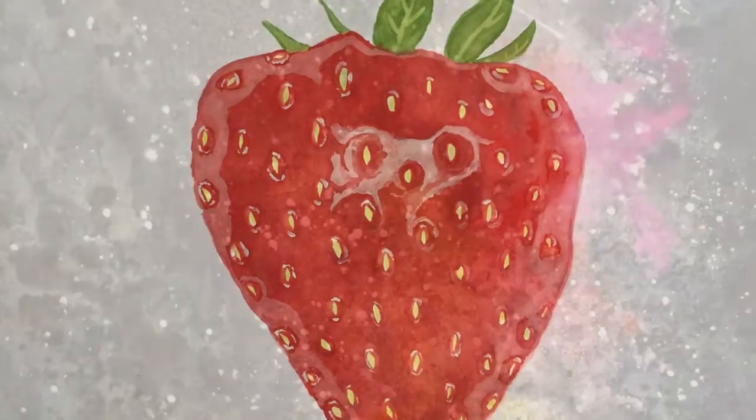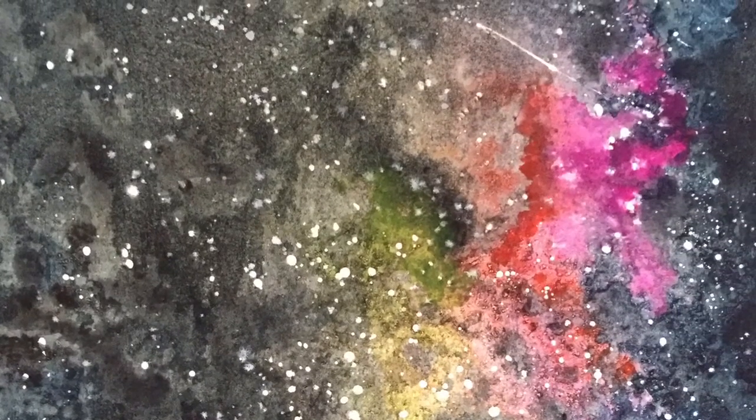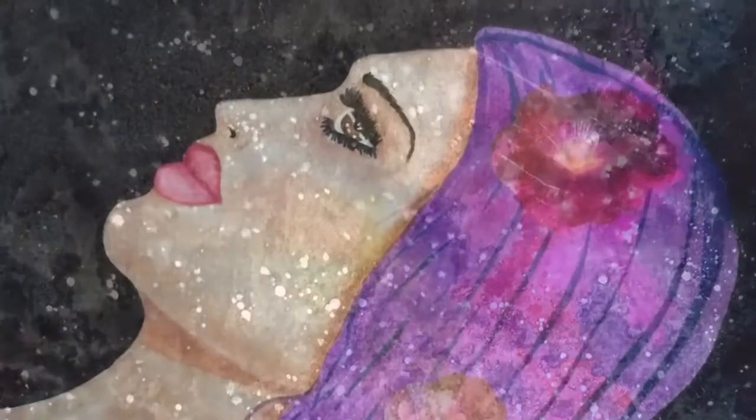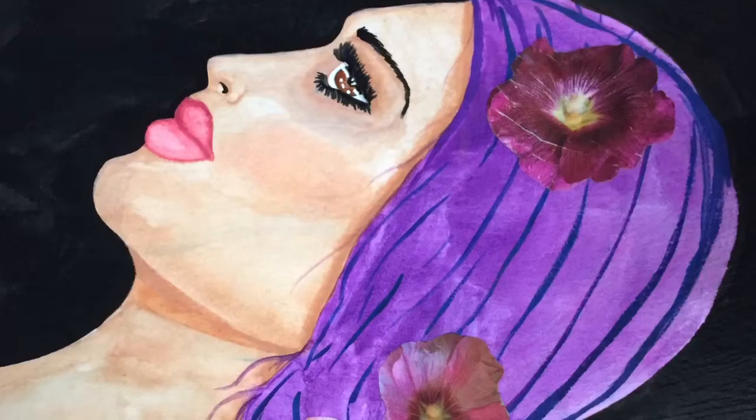And this is my galaxy that I painted for my son. I did this with spray inks, watercolor, salt, and white acrylic for the stars.